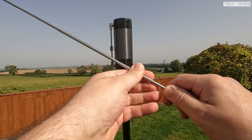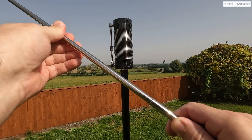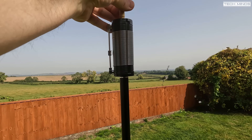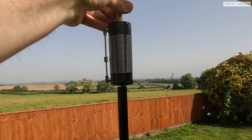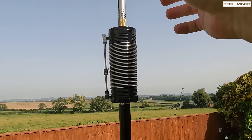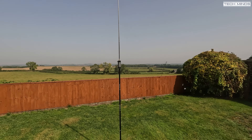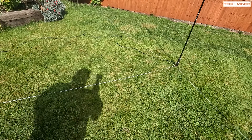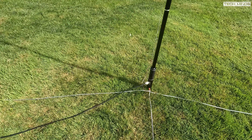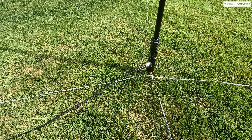Lastly we need to attach the telescopic whip. The documentation details how many sections to pull out depending on what band you're using, but some of the words have been lost in translation, so it's going to be a case of using your antenna analyzer while setting it up for your desired frequency. Before testing, I need to spread out the ground radials — here I have them in a cross configuration, though you could potentially separate every wire on the ribbon cable for more spread around the base.